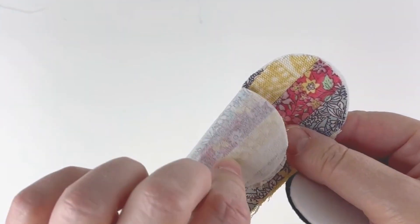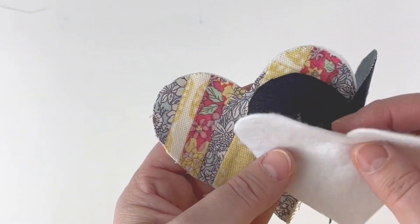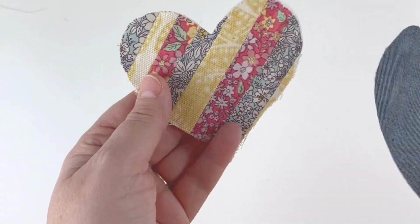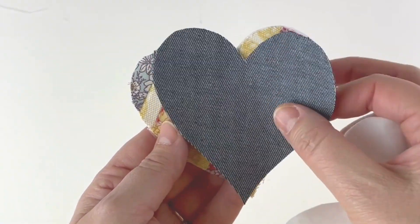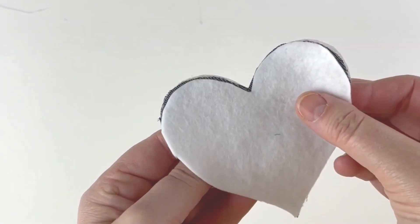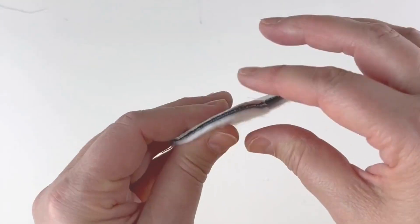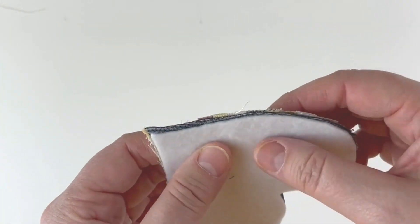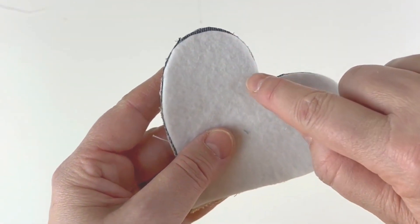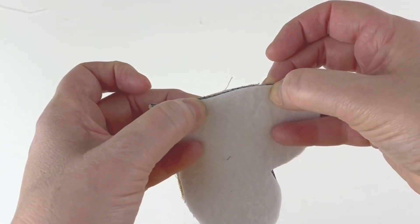The interfacing is now giving the front piece a bit more stability. Put the front and back right sides together — the patchwork front and denim back — and put the felt inside on top. Pin all layers together, take to the sewing machine and sew all around the edge, leaving about a six centimetre gap.